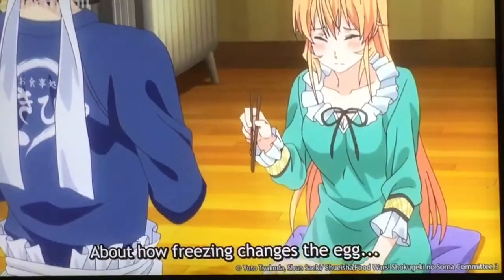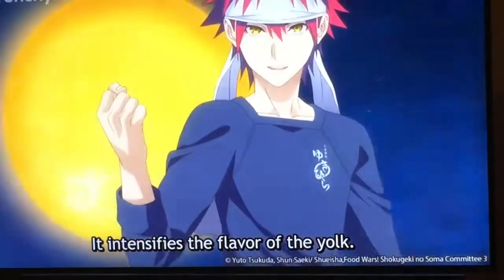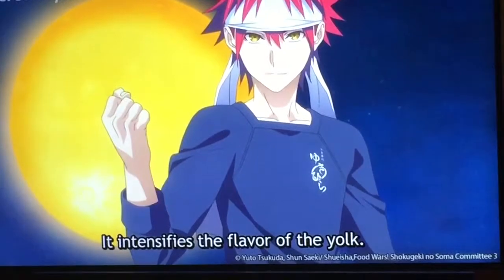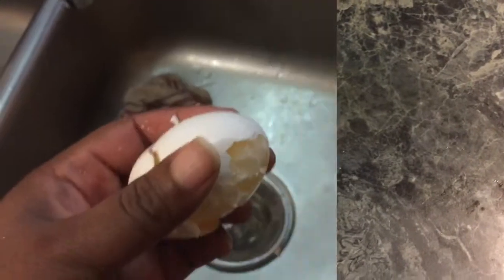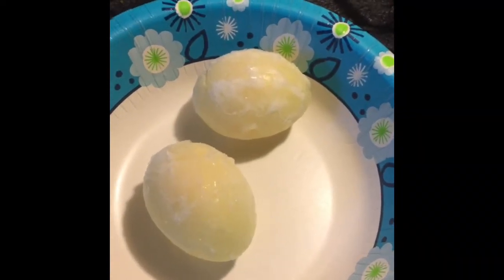What the hell? A tempura egg? Okay, eggs frozen. Okay, it's time to make the tempura egg in a very different way.